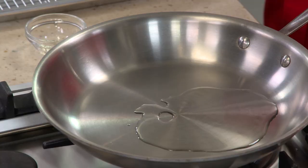We want to get that pan and that oil really, really hot — rippin' hot — until that oil starts to smoke.